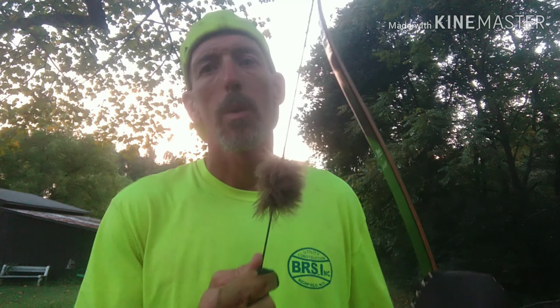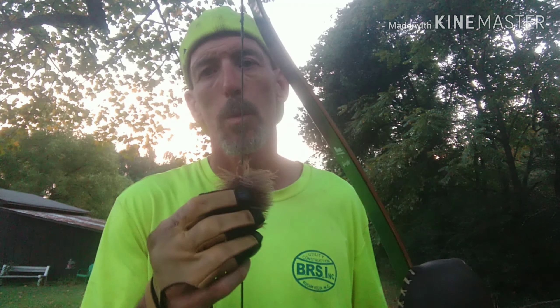How you doing folks? I'm going to talk a little bit today on how to quiet down a recurve. This is the way I would do it and I'll tell you some things how I used to do it. The first thing, always before I tune, I always add whatever silencers I'm going to put in.